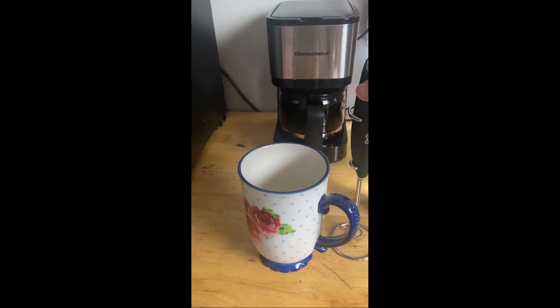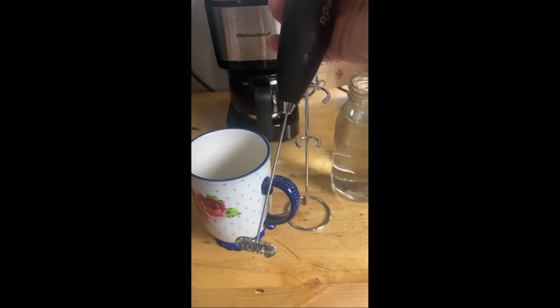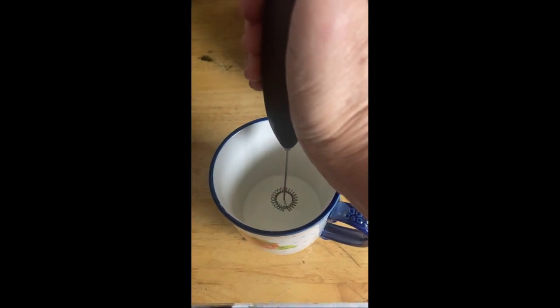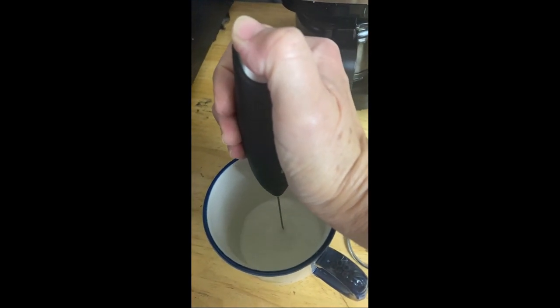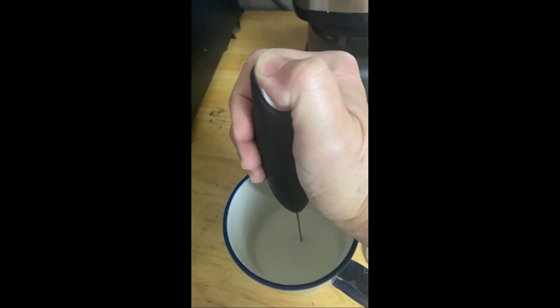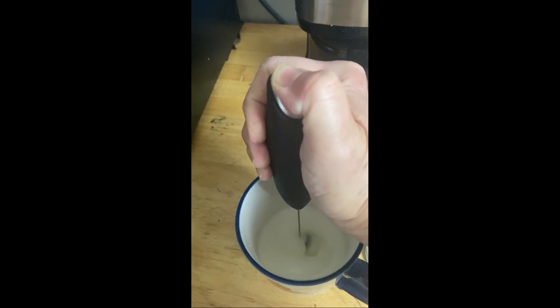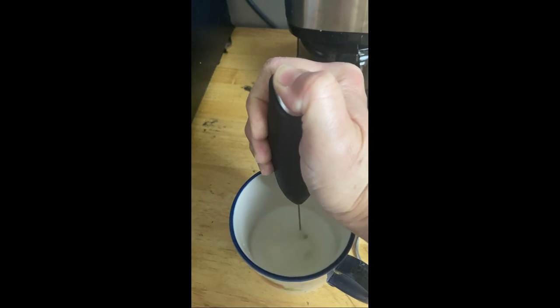In this video I want to review my Power Licks milk frother. You'll have to be careful when you do this because this is pretty powerful. I start by first pulsing like this, because one of the times I did this it just threw my milk right out of the cup — I think the cup I was using was a little bit smaller.